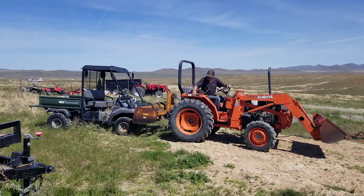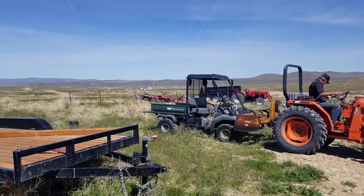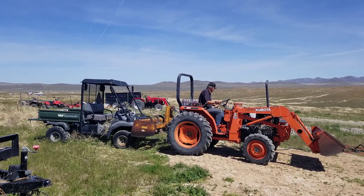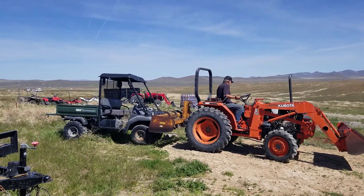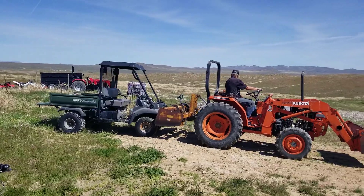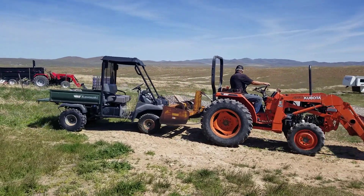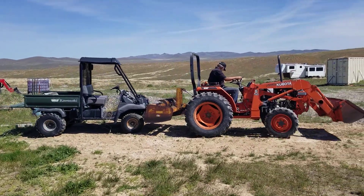We're doing cleanup around the living area near the garden, getting things out of the way. I'm cleaning around the solar building, and Bob's going to take the broken down Kawasaki down the hill where nobody can see it. It's easy peasy with the tractor.